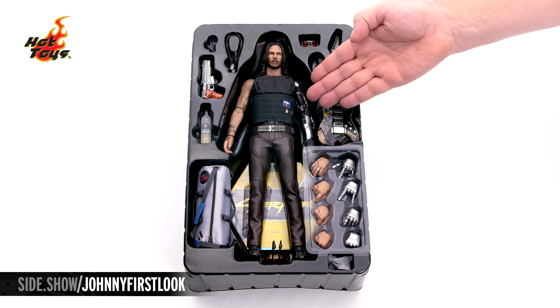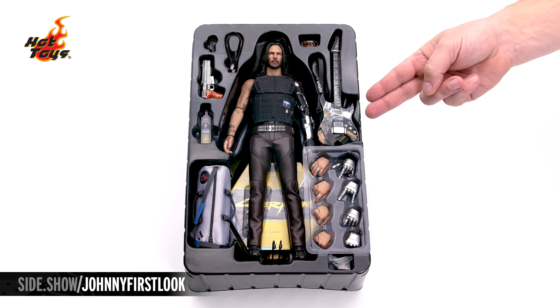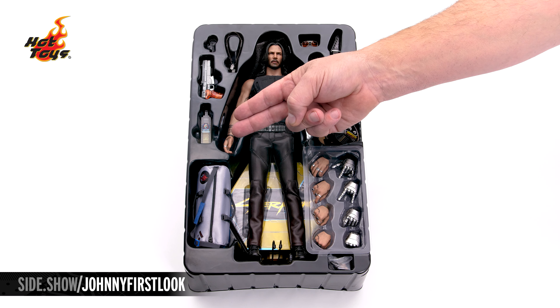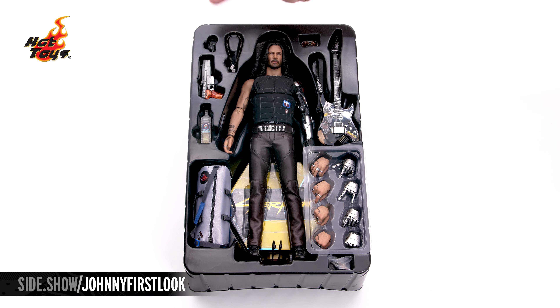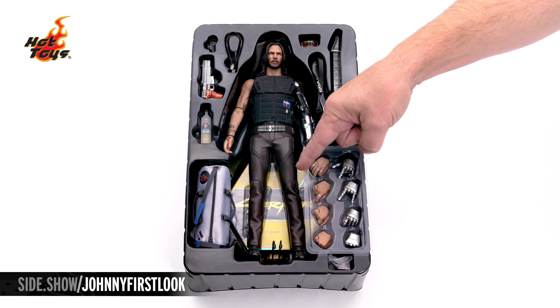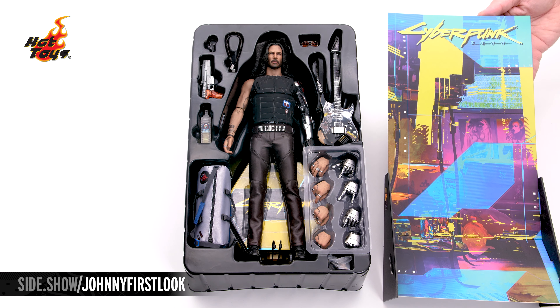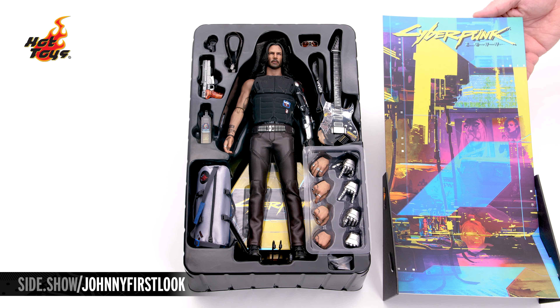Here we have the rock star of the hour, Johnny Silverhand — his assortment of extra hands, his guitar, duffel bag, bottle of tequila, Malorian pistol, wristband, dog tags, and sunglasses. Under the figure is going to be a special display base and stand, and a backdrop for further enhancing your display.